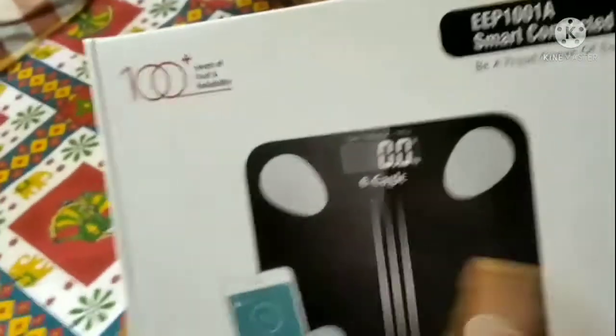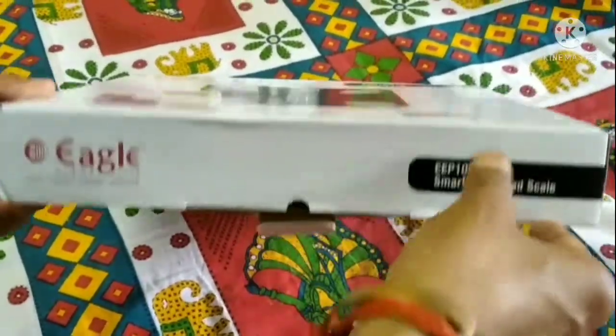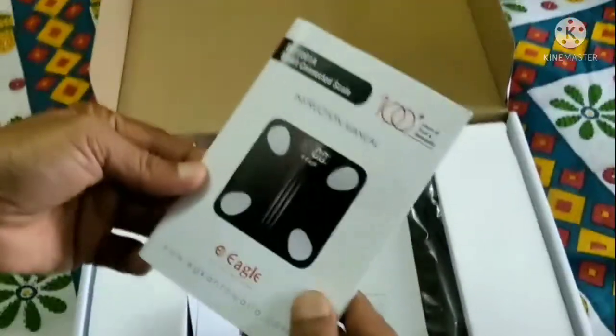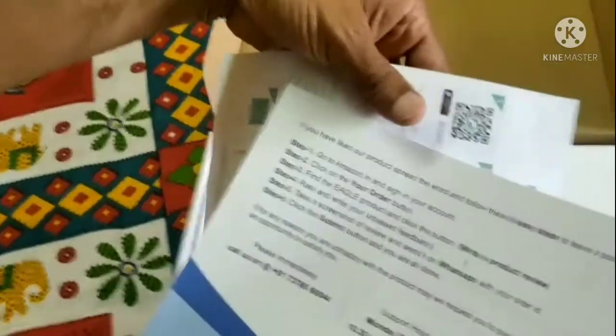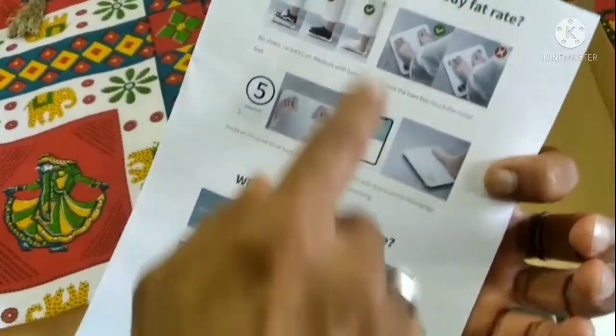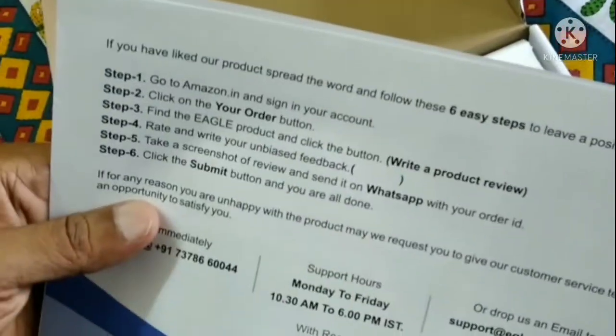Look — the maximum capacity is 180 kg. You can see this is the case. This is the installation manual. Now let's see what they have — a smart fitness scale guide, including why your scale may be inaccurate and how to check body fat. There are instructions with 6 steps on how to log in to the account. Now we keep this on the side.